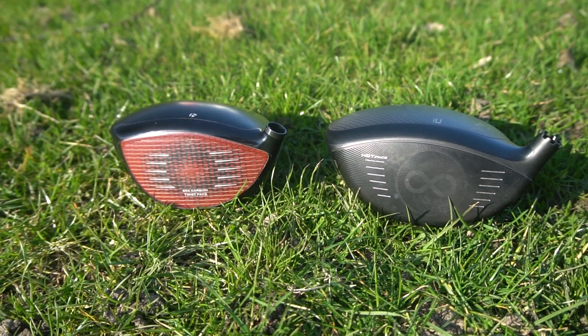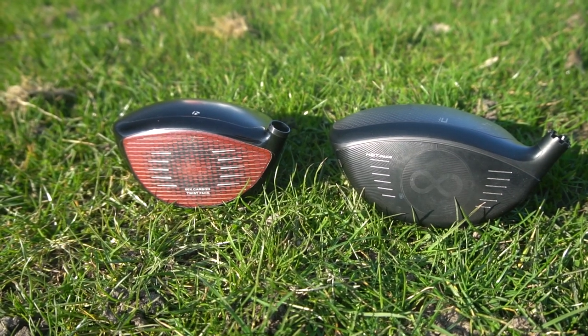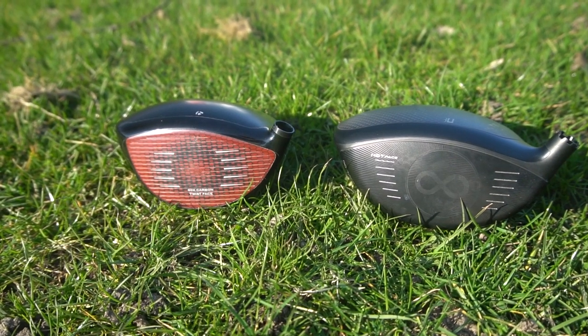So the Cobra LTDX LS against the TaylorMade Stealth Plus — I've got both here with me today. I've been testing them for the last few weeks, so I have a very good understanding of how different and how similar they are. Although there are some very different marketing techniques between TaylorMade and Cobra, these drivers are targeted towards pretty much the same golfer: the low-spinning, more neutral fade-bias club for the better player.